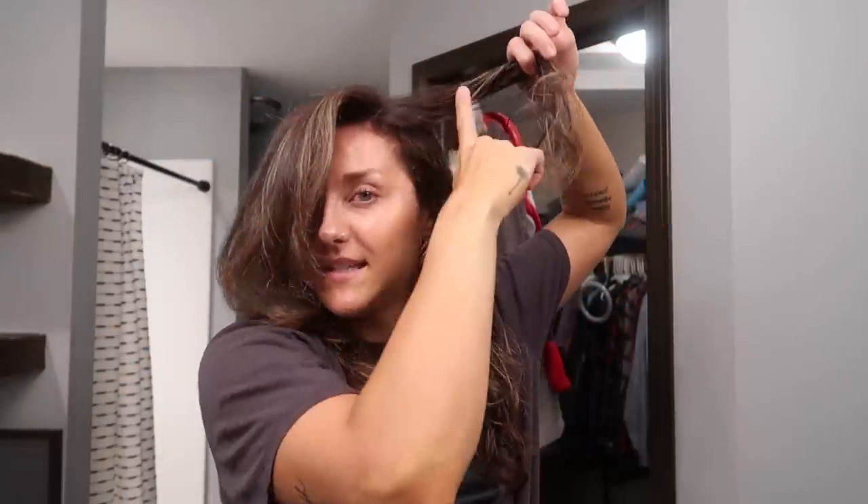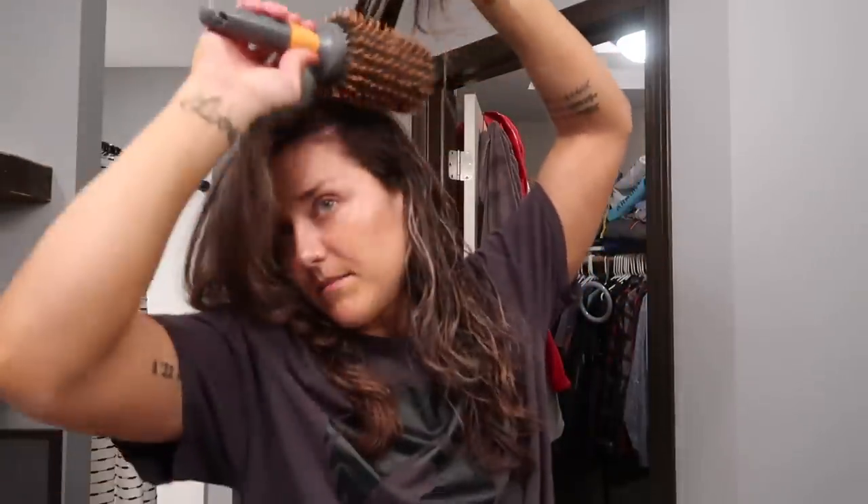That is it for my bangs — you can see it already has lots of volume. That's how I like them to be — swoopy. Then I take the rest; I basically do the top part of my hair the same way. I take that top section, use my round brush, and blow dry it up and away.